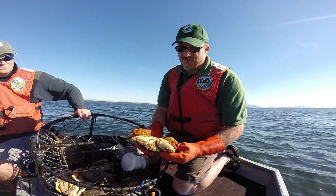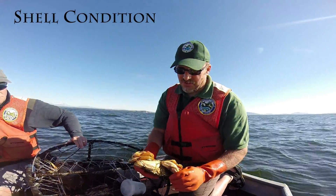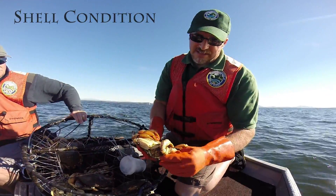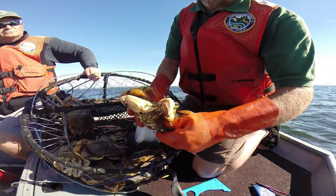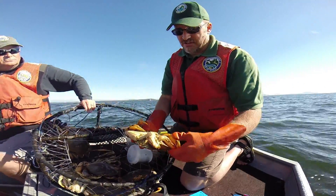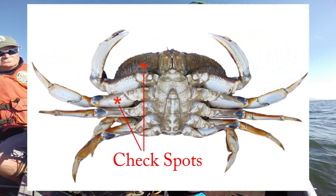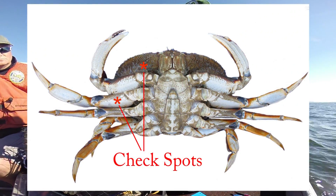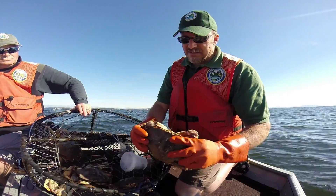The next thing we need to do is check to see if it is a soft shell crab — it's illegal to retain soft shell crabs. Soft shell is defined as a crab that when you push the claw in and pinch on the shell, it pop-cans in. It will probably also be soft on the first large segment of the first walking leg. In this case, this crab is a hard shell crab — nice dark color — and it's legal to keep.